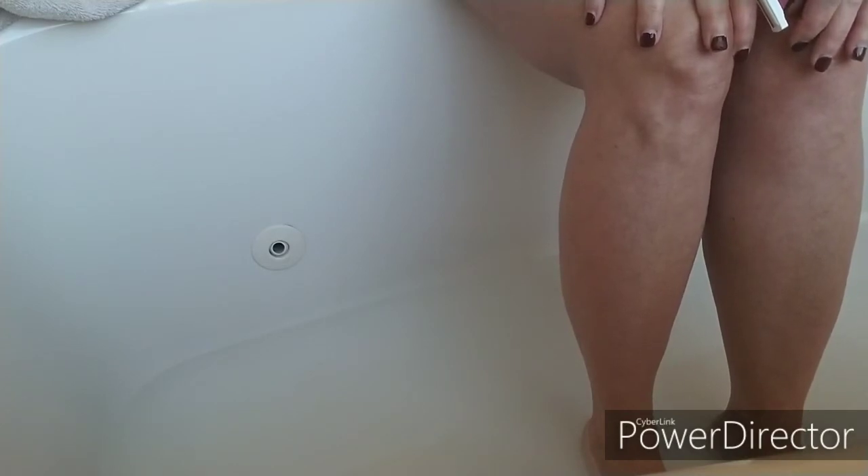But when I started making cold processed soap, I noticed a change in my legs, and it was a really good change. So I just want to go over some of the things.